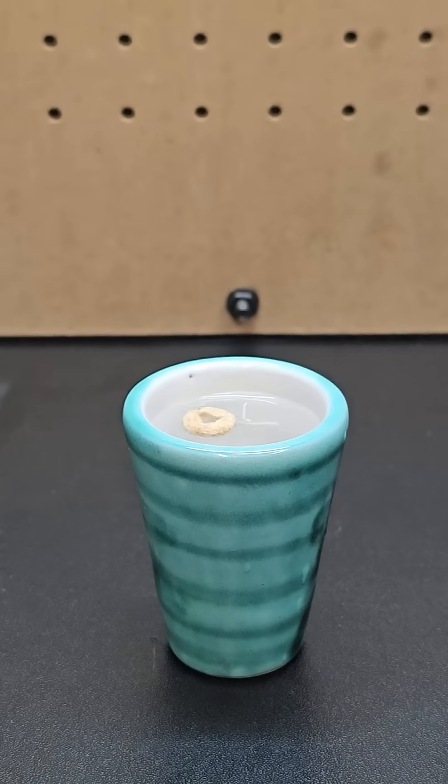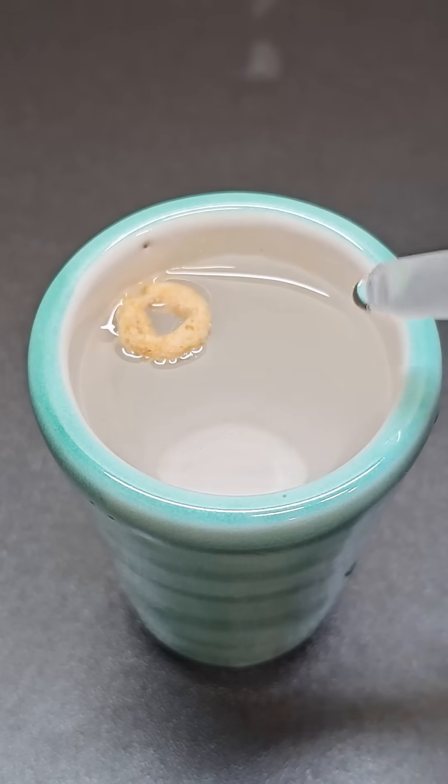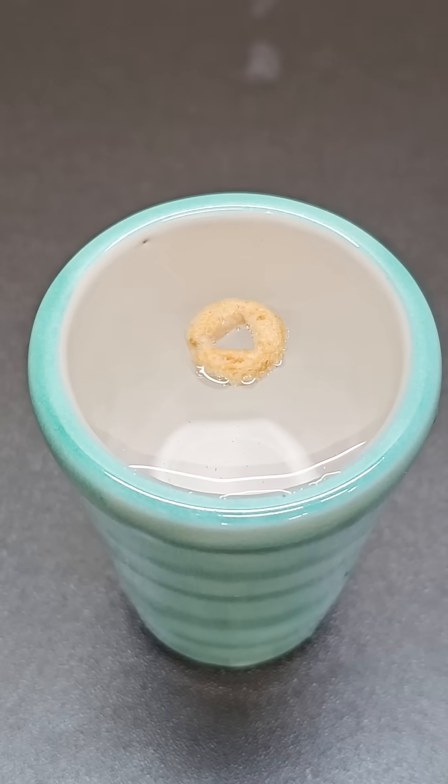If you place a Cheerio in a shot glass of water that isn't completely full, the Cheerio sticks to the sides of the shot glass. But if you add some water until the shot glass is completely full and almost spilling out, the Cheerio will move off the wall and end up right in the center every time.